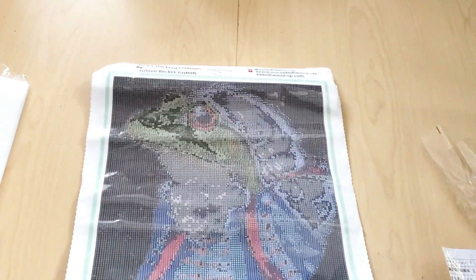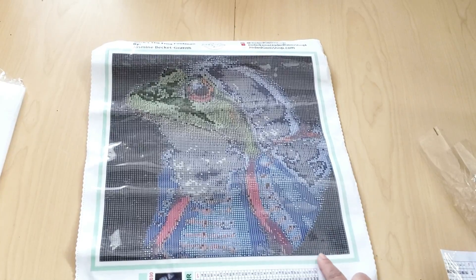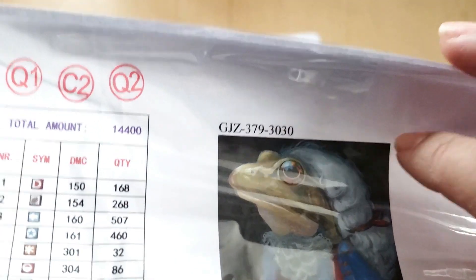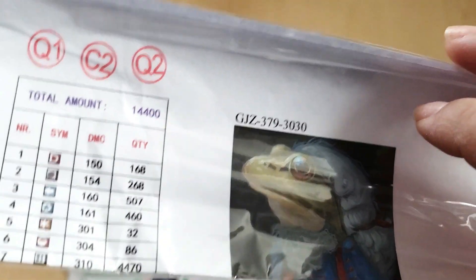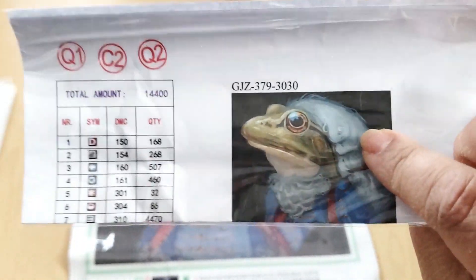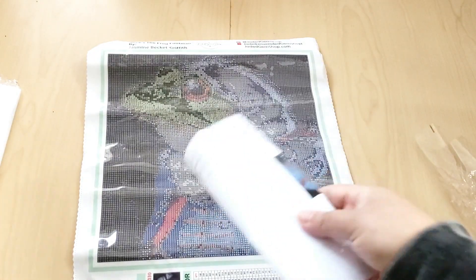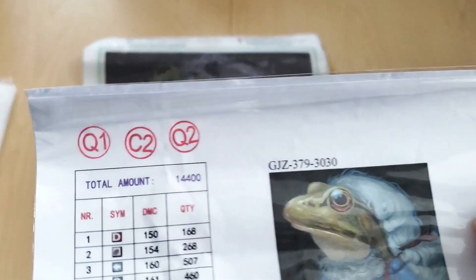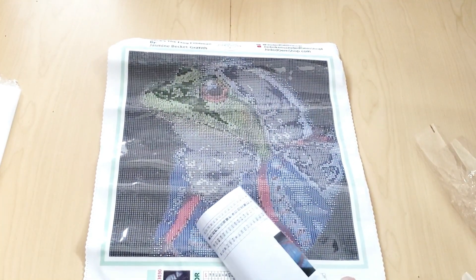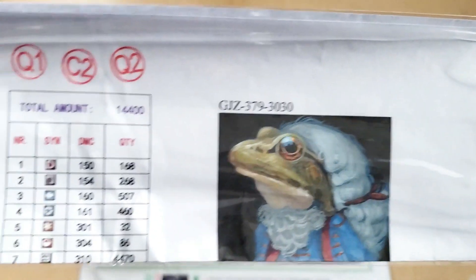I'm really excited to do this one. He's really cute, I think he's so adorable. This canvas measures 30 by 30. You can get it in a larger size, but I was like, you know what, I want to try one of her smaller canvases. I think 30 by 30 is enough detail for this guy to come to life because he's just a distinguished frog. I like to call him distinguished gentleman because I think Jade referred to him as that. But I know that he's Alice's Frog Footman — his name is distinguished gentleman.